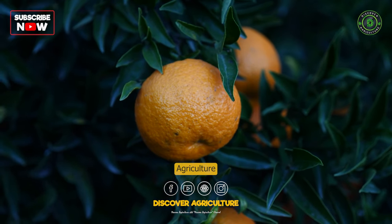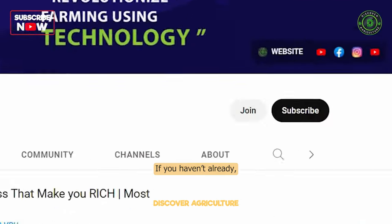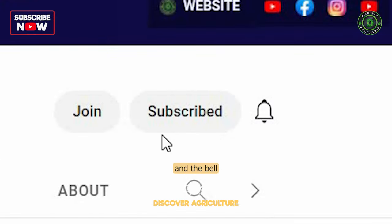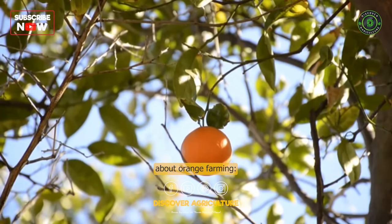Welcome to the Discover Agriculture YouTube channel. If you haven't already, hit the subscribe button and the bell icon to get notified of our latest videos. Here is some detailed information about orange farming.